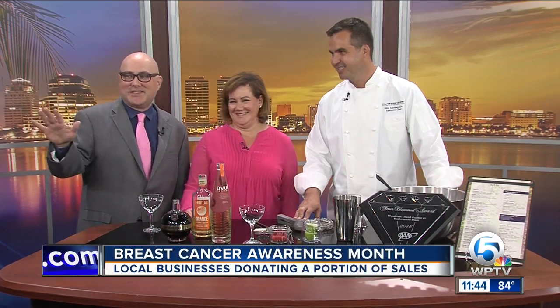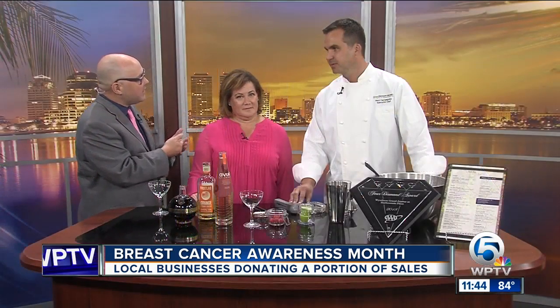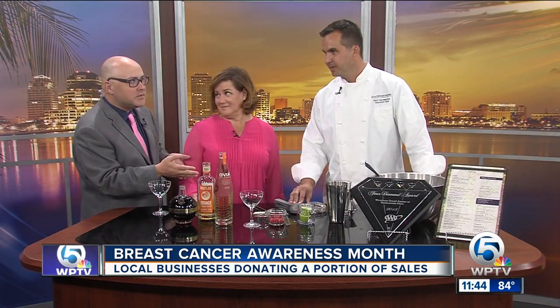I took the difficult job of taking the drinking segment from y'all. I'm here with Chef Raul from the Wyndham Grand Jupiter in Harborside, and Jill Weiss, she's the Board of Directors President for Komen South Florida. There are a few items at the Wyndham Grand that they're actually going to give back 10% of the proceeds to Komen. And one of them is a pink Samba drink. Okay, show us how to make it.